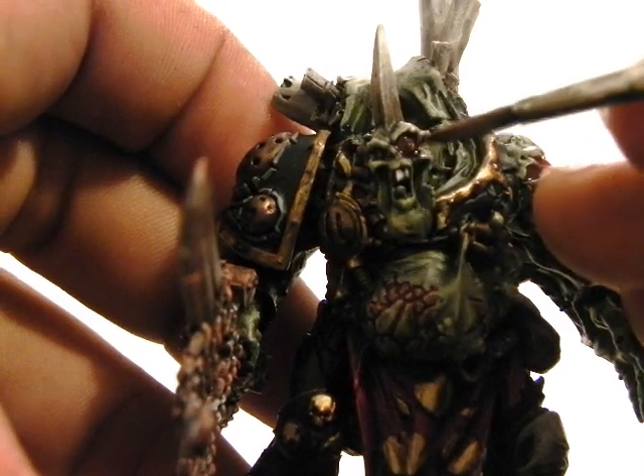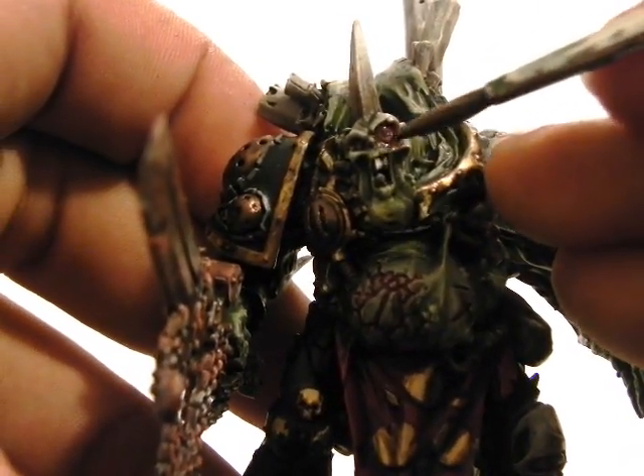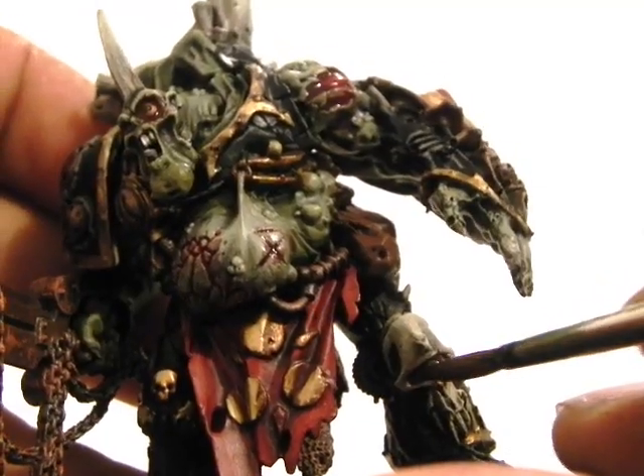I'm going to use it in the eyes as well — both the one on the leg and the actual eye. I'll let it pool a bit.